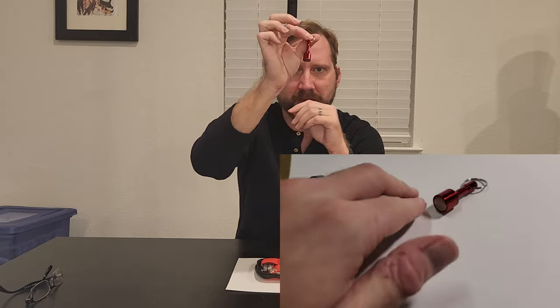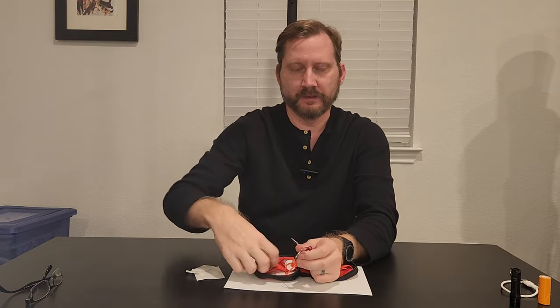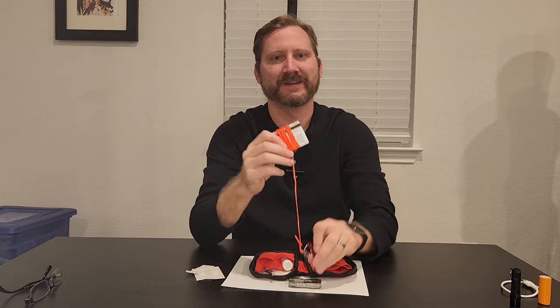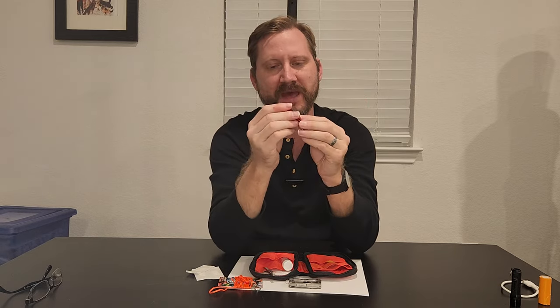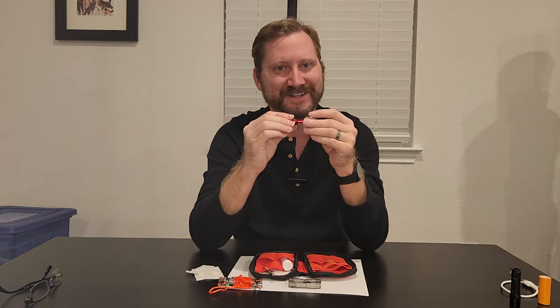Next, I got this idea from a different EDC video and I thought it was one of the most brilliant things I'd ever seen. This is a little baby magnet on a ring that mates with this roll of mason line, and I put a little clippy on it. You ever lost your keys down a drain or behind a desk? Now you can be the hero and go fishing for some keys. A two-pack of these magnets was about seven dollars — one of those things you didn't realize you needed until you need it.